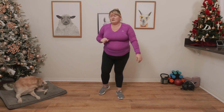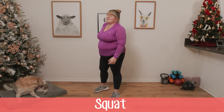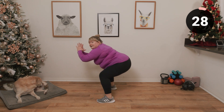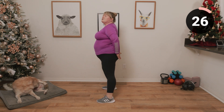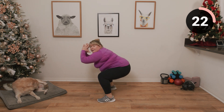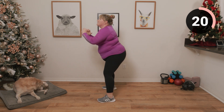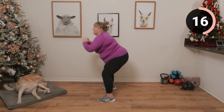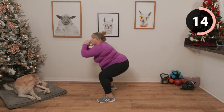Next up are squats. Go as deep as you can — make sure that knee doesn't come over those toes. If you can't go too deep, don't worry, just do a shallow squat. As you come up, squeeze those cheeks.